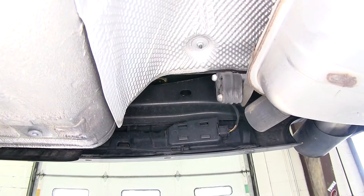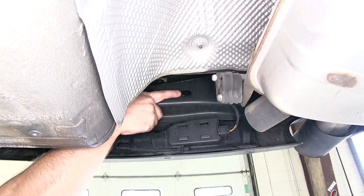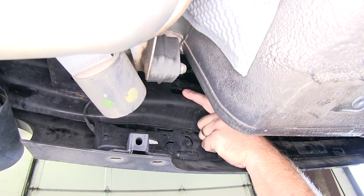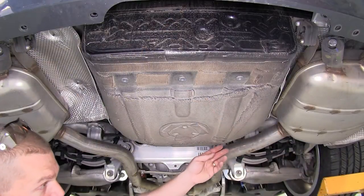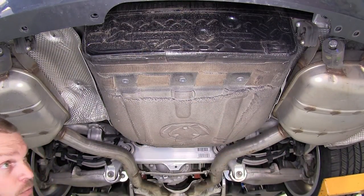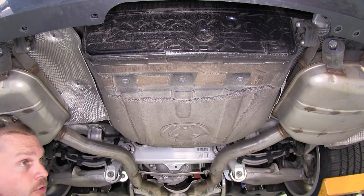Now let's point out our mounting locations. We're going to start at the two rear-most mounting locations — this hole here and this hole on the passenger side. The other two holes will be holes we need to drill in the trunk pan in this area. We'll need to get the hitch temporarily installed before we know exactly where to drill.